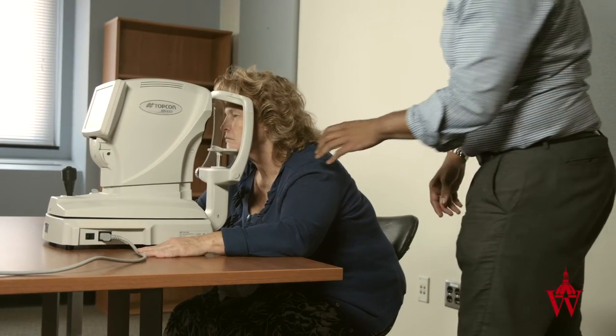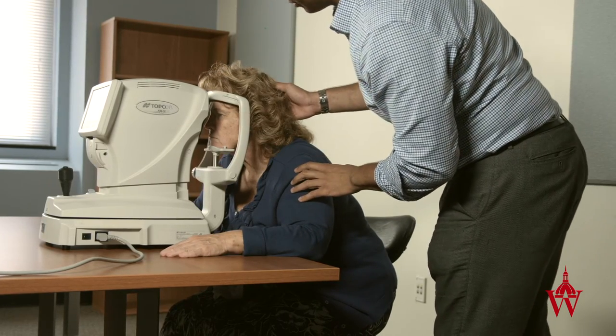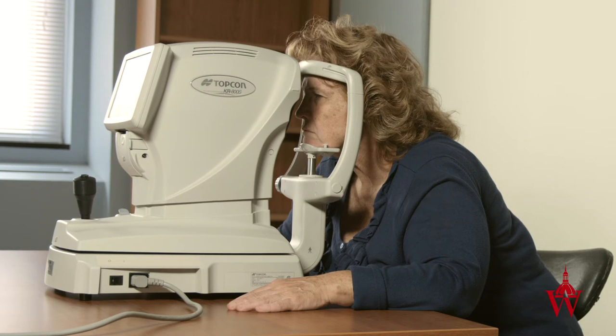If the patient doesn't press their head firmly against the chin rest or head rest so the camera cannot adjust appropriately, instruct the patient to make sure their chin is firmly placed on the chin rest and their forehead is all the way pressed against the bar.